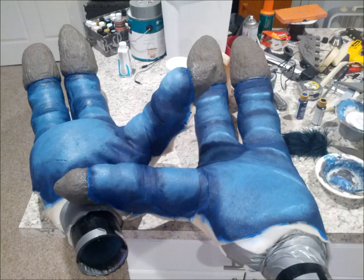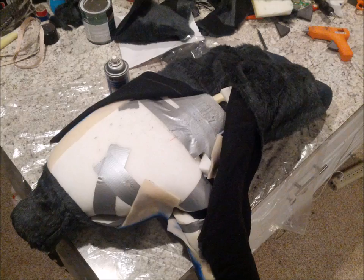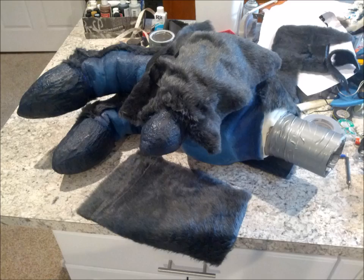I then airbrush some color onto the latex and coat the hands with baby powder to get rid of the tackiness left by the latex. I then use spray adhesive to glue the fur onto the back of the hand, folding under the edges that meet the latex.